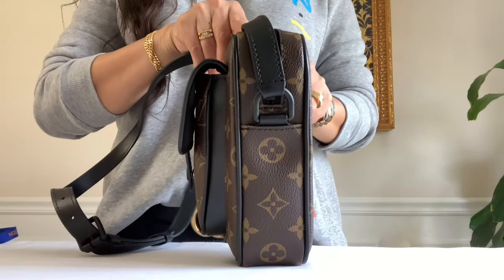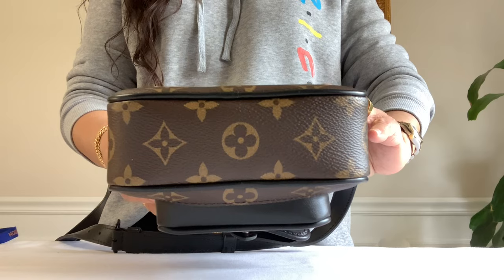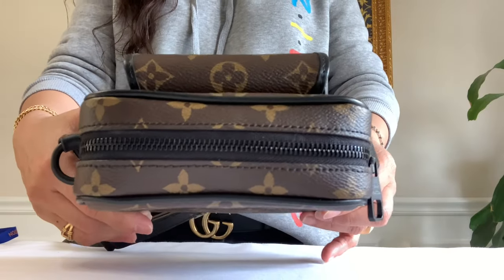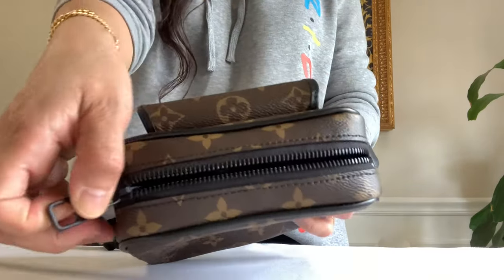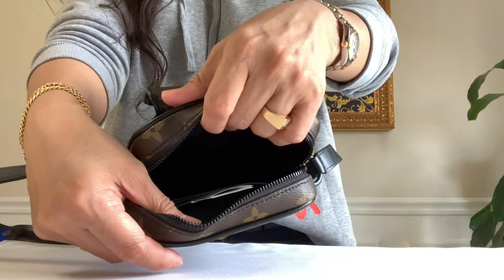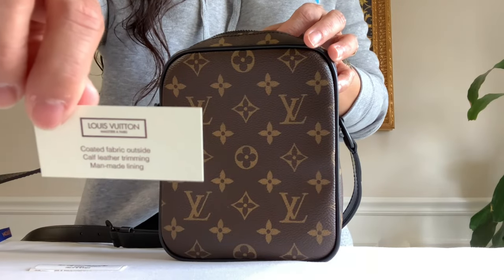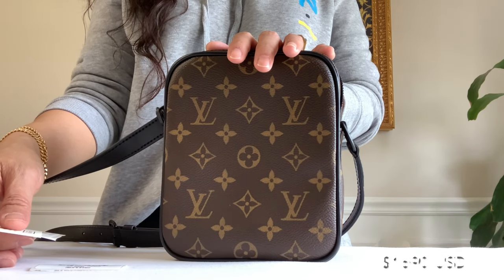The other side, here's the bottom, and the top. It has a large zip opening with a black textile lining. Here is the barcode sticker and textile tag.